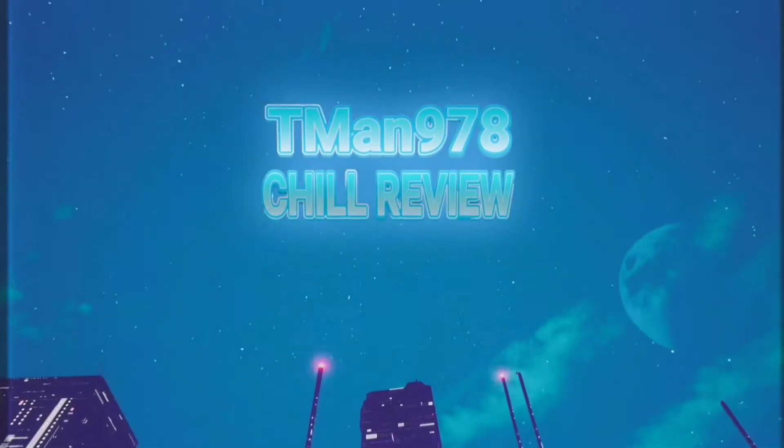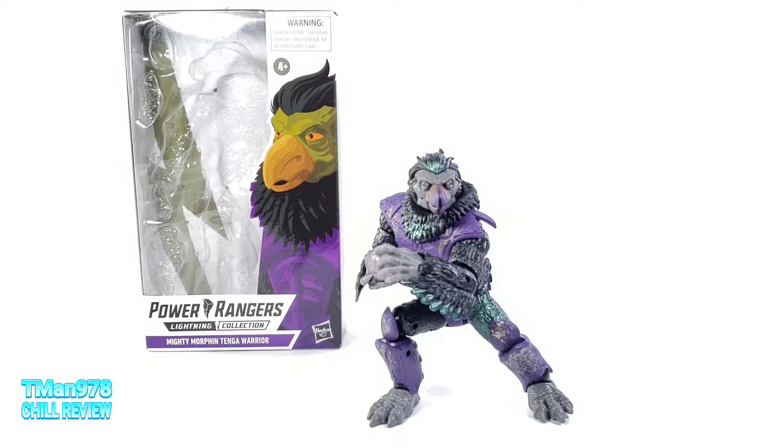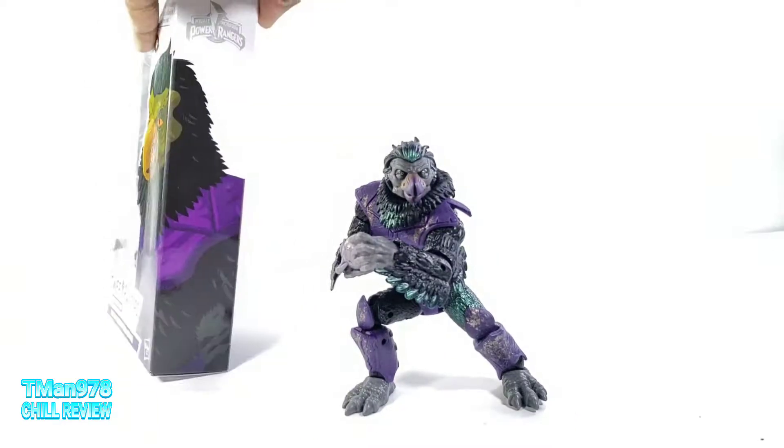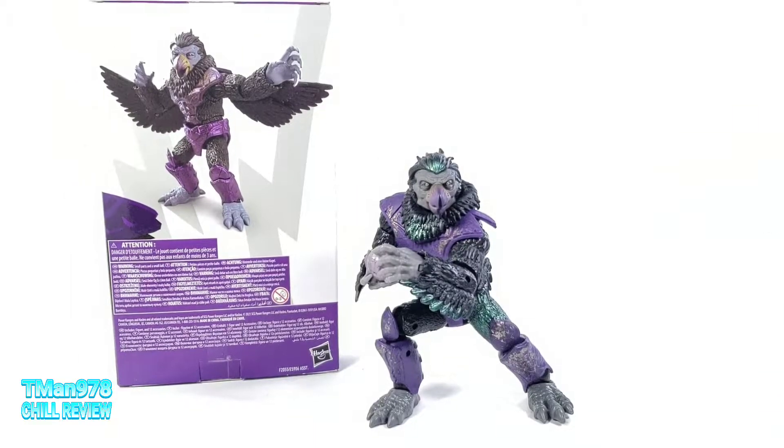T-man 978 chill review. Hello everyone, T-man 978 here. Right now I'm gonna be taking a look at Power Rangers Lightning Collection Mighty Morphin Tenga Warrior — not to be confused with the Tenga Warriors that appeared in the Power Rangers movie.